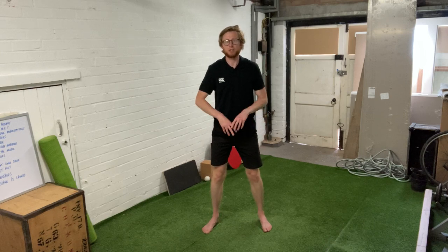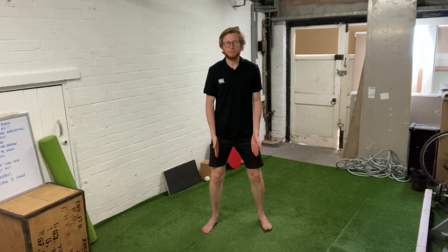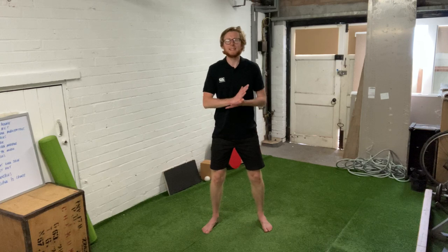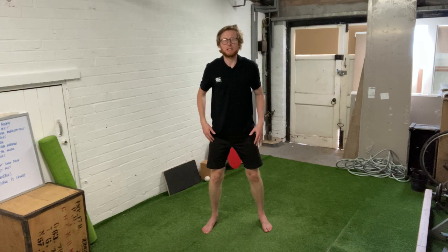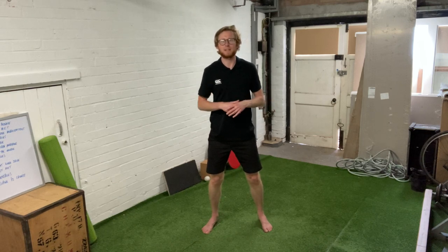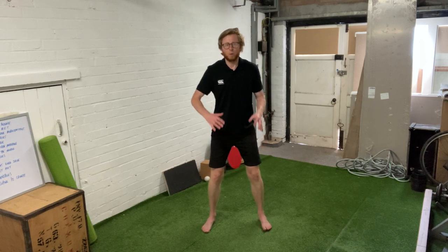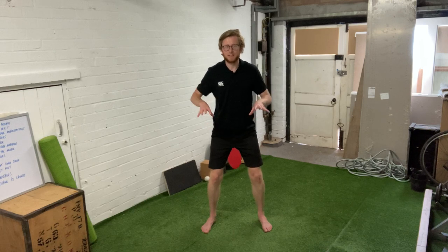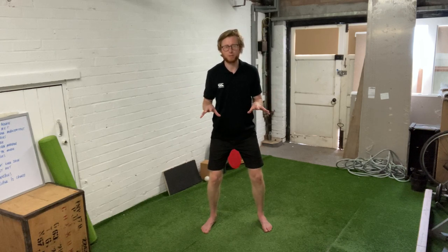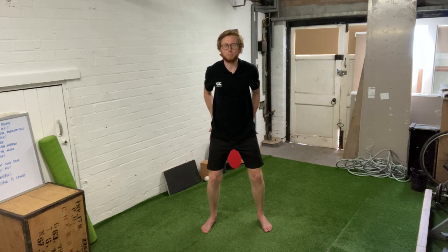So the first thing is foot position, just outside shoulder width or around shoulder width apart. The second thing is foot alignment with the toes turned out slightly. The next pointer is all about how you can create tension through the muscles of the lower body to make your bodyweight squats more effective. When you've got your foot position, the width and the alignment, what I want you to think about is trying to grip the floor with your feet — digging your heels in and using your feet and toes to grip the floor.